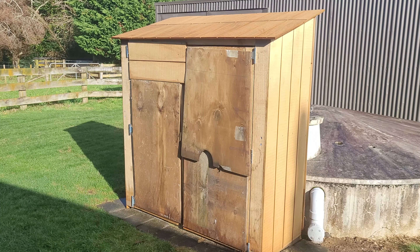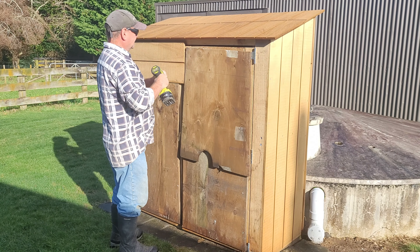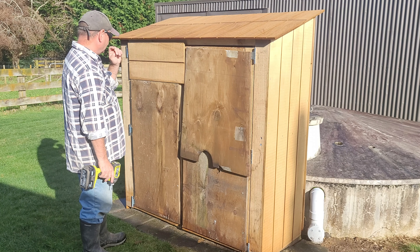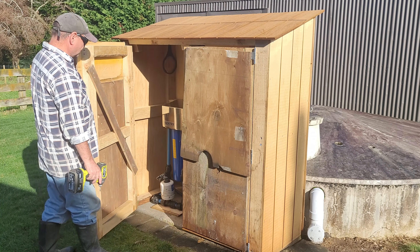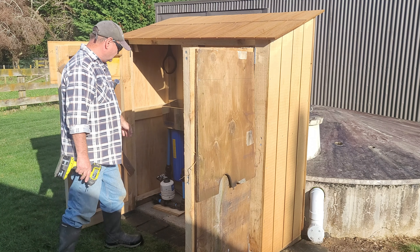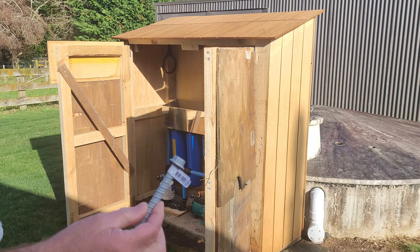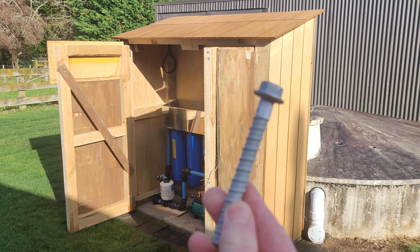Good morning everyone - finishing this project off this morning. There are only a few things left to do: put the front on with some core clad, put some locks on the doors. But before all that I actually want to bolt it down - we don't want this thing flying away. Drill some holes into the concrete - it's had a couple of weeks now to dry so that should be fine. I quite like these dynabolt-style fasteners so we're going to use those to go into the concrete.